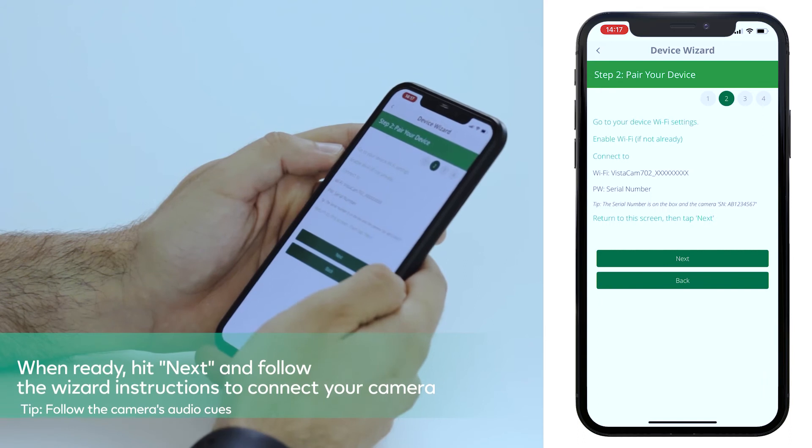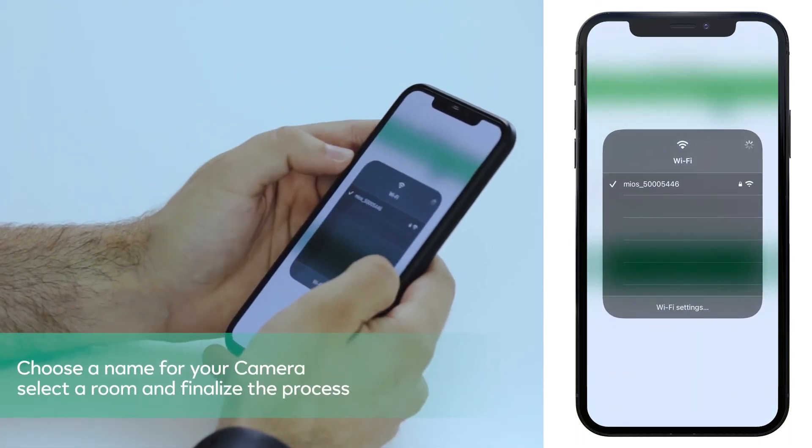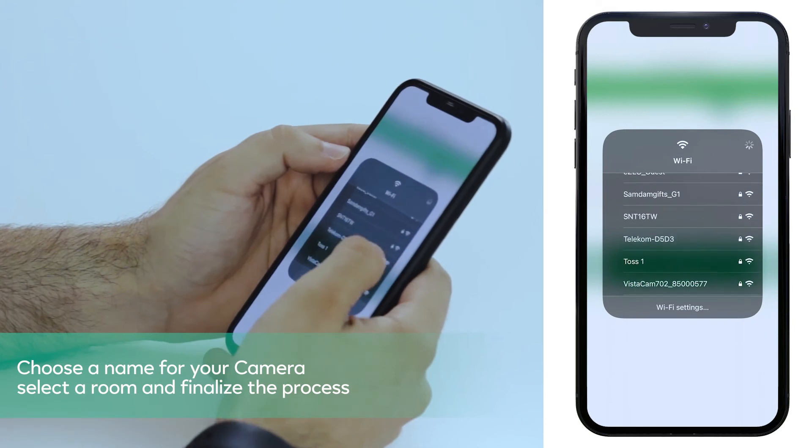When ready, hit next and follow the wizard instructions to connect your camera. Choose a name for your camera, select a room, and finalize the process.